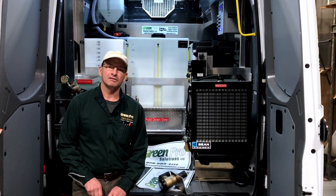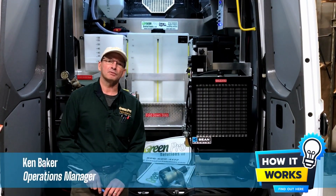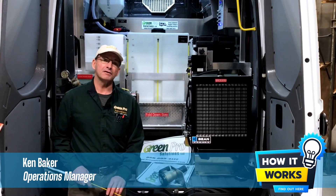Welcome back to another episode of How It Works. I'm Ken Baker from Green Pro Solutions and today we're going to be talking about the fill systems.